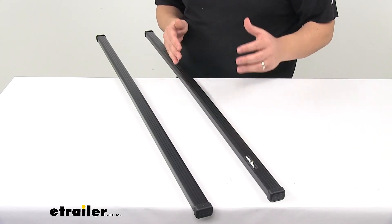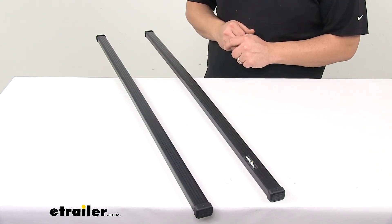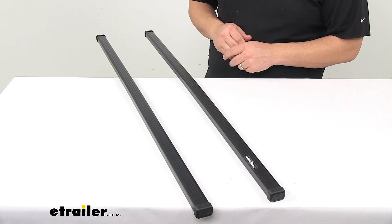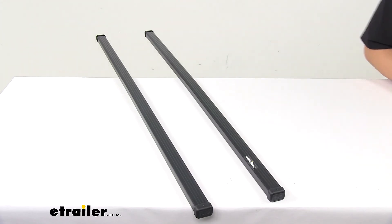The bars are available in a variety of lengths. You can view all the lengths available at eTrailer.com, and Thule covers them with a limited lifetime warranty. That's going to do it for today's look at the Thule square bar crossbars.